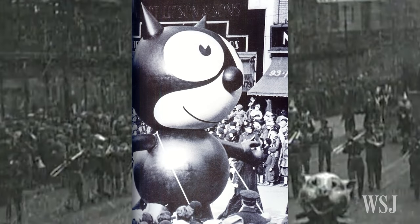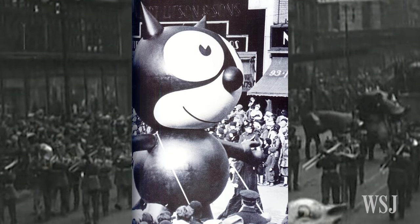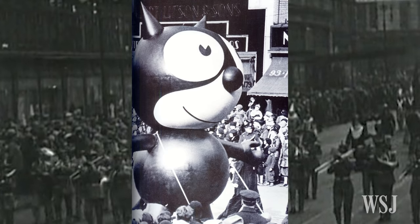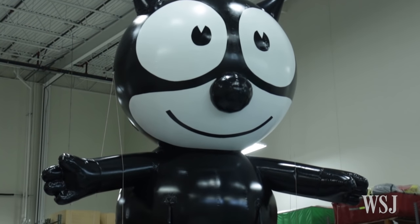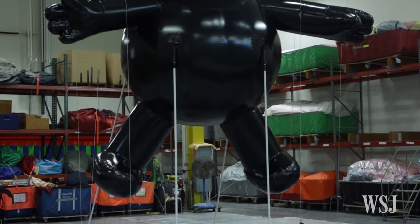Felix the Cat was the very first character balloon in the parade in 1927. For our 90th parade we decided to bring him back in exactly the same way — he is the same scale, the same design, the same overall size as the balloon that was created in 1927.